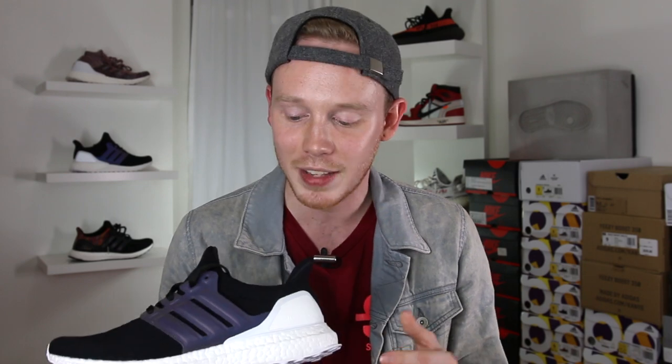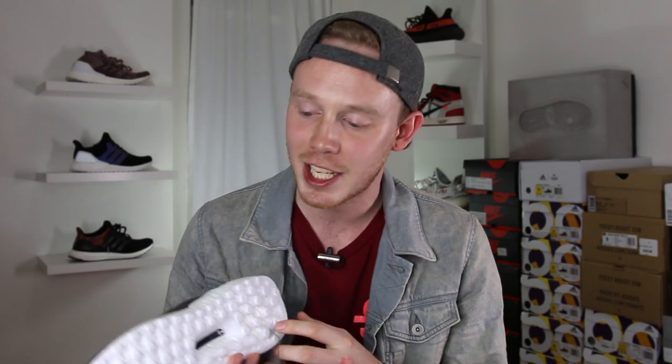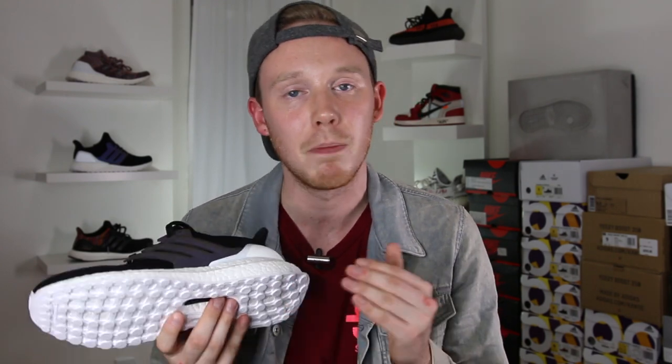Moving down the shoe, you get back into standard Ultraboost territory with this Boost midsole. This is the first My Adidas run to actually allow you to customize the Boost color — and by customize, I mean make it black. That look was pretty cool, but the only option that allowed you to get the white heel cup was to go with the white Boost, so that's what I did. And finally, moving to the bottom of the shoe, you've got this all-white continental outsole. I know I always hate on white outsoles because they always get dirty so fast, but for this particular custom I felt like it just needed that white outsole to match with the Boost and the heel cup.